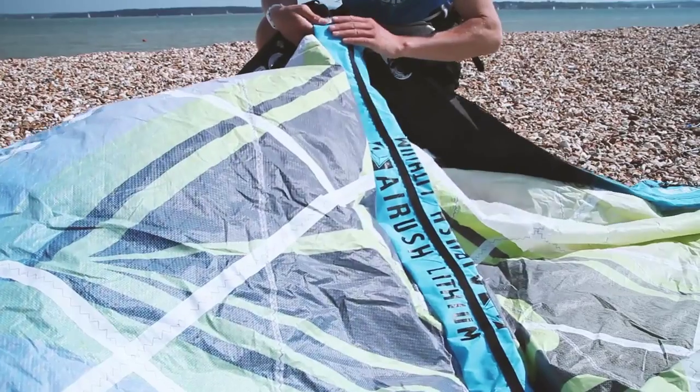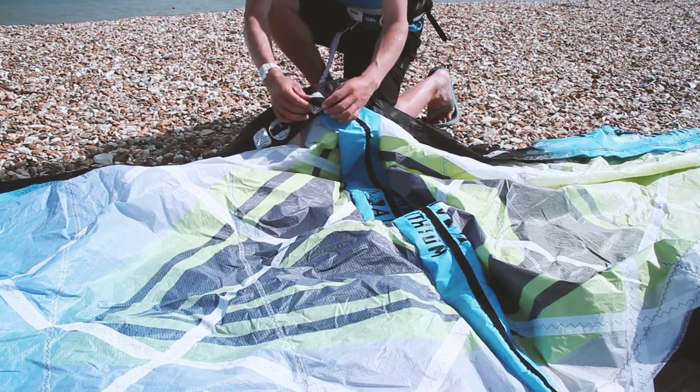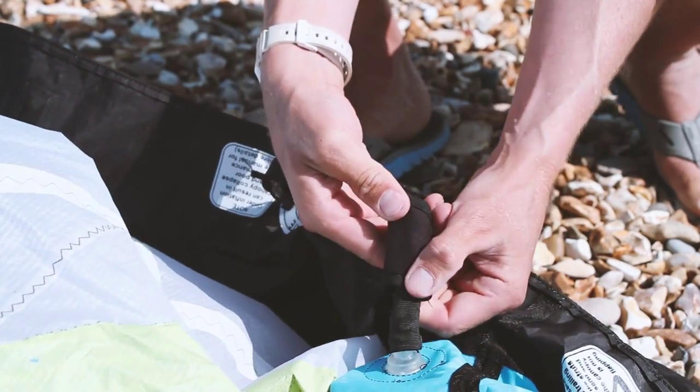Between the leading edge and the trailing edge — so between the front and the back of the kite — we've got these tubes and these are called the struts. On this kite the struts and the leading edge are linked between some hoses, and it's called a one pump system. So basically when you put air in the leading edge the struts go up automatically.